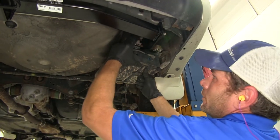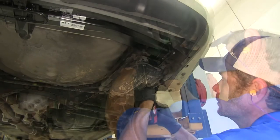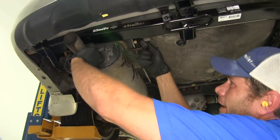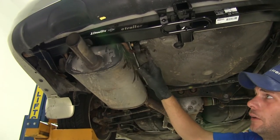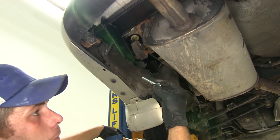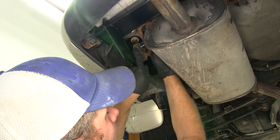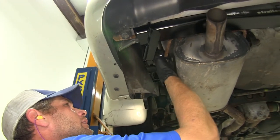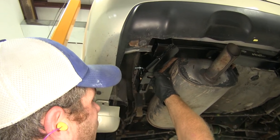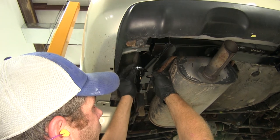Now we can raise our EVAP canister back up into position and secure it with the same nuts we removed earlier. For the inside hanger, we're just going to pass it through right back on the stud it was on. On the outside, we're going to use our new bolt that comes with the kit. We'll place on a flat washer, put it through our hanger, bring it through the hole in the side of our hitch, then place on another washer, a lock washer, and a nut that we'll thread on.